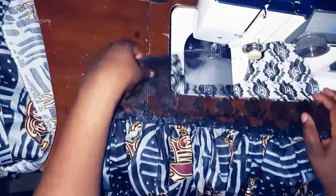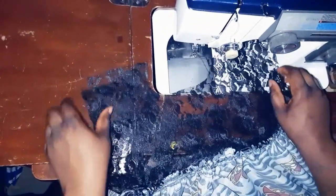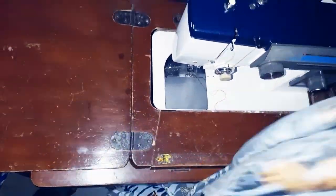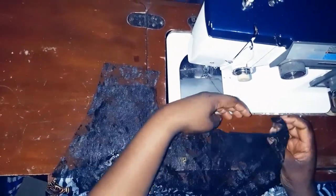I'm through with the front — I repeated the process as I did for the back. So this is the back and this is the front. Now I'll join them together. I want to join the front and the back.